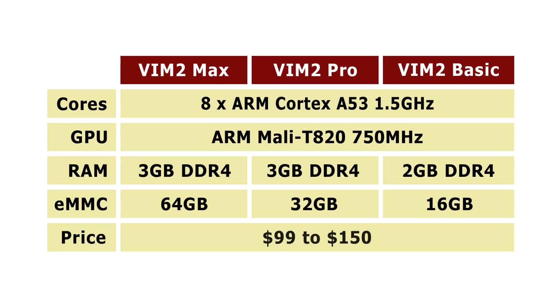Prices range from about $99 up to about $150 depending on the model, whether a case is included, and of course they depend on the individual retailer. I'd really suggest shopping around, because I actually found a VIM2 Basic on Gearbest for $49.99, so you can get a range of prices on the VIM2.